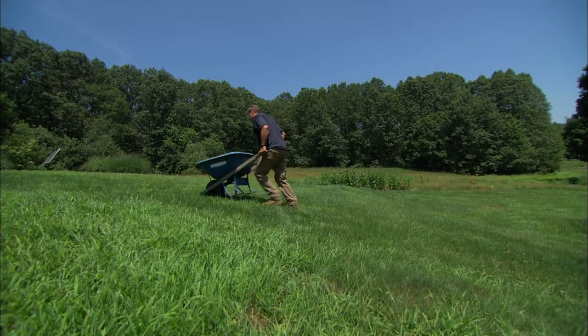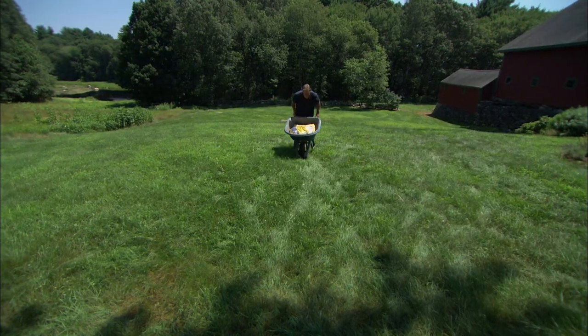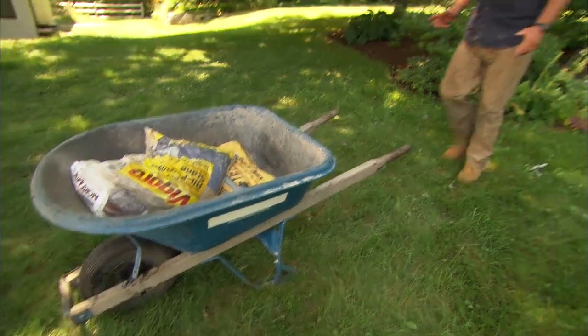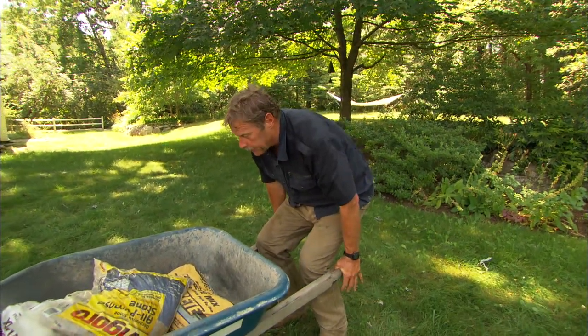If you're going to load the wheelbarrow on a hill, point it straight up or straight down the hill. If it's pointed across the hill, it'll tip over easily. Always lift the wheelbarrow with bent knees, a straight back, and straight arms.